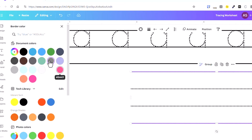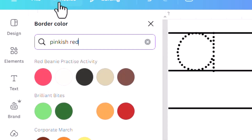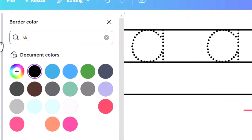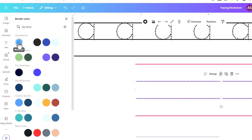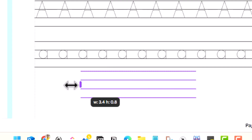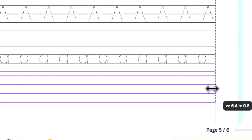For line colors, select the top and bottom lines using the Shift key and make them a pinkish red. Then for the middle two lines, use either light gray or sky blue — I'll go with sky blue. Once the lines are added, before grouping them, enlarge them to reach the margin. You can add a margin by going to File, then Settings, then Show Margins.